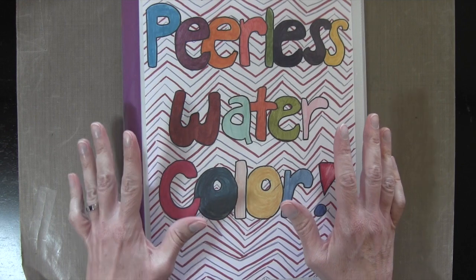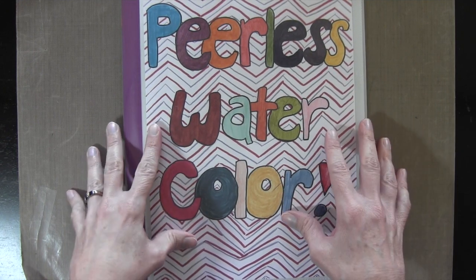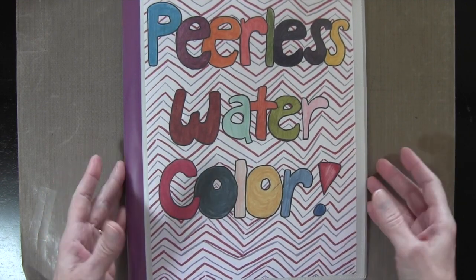Hi everyone, it's Darlene. Welcome back for video number four in my series 'One Flower Eight Ways.' Today I'm going to be coloring my flower with peerless watercolors. I'll show you really quickly first how I store them.